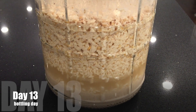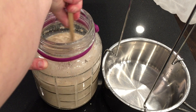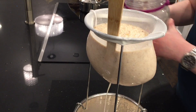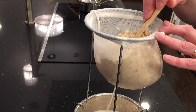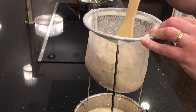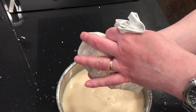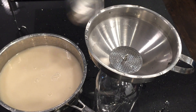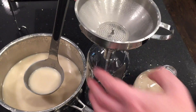Day 13 I'm going to bottle it. Pour it through my strainer — I've boiled that strainer — and encourage it to flow through. At the end you have to squeeze it. This is what's left over: 316 grams. Put it in the bottles and end up with almost 2 liters.